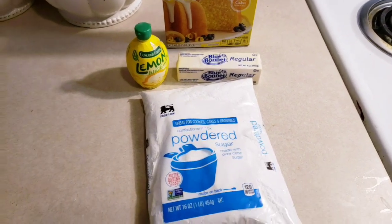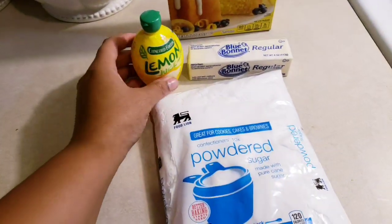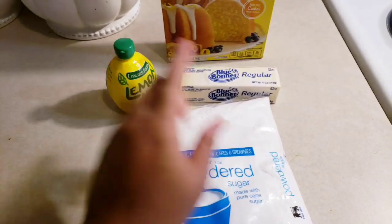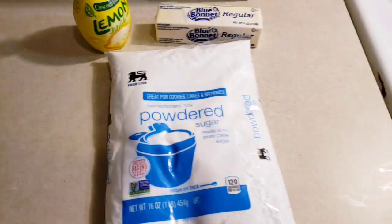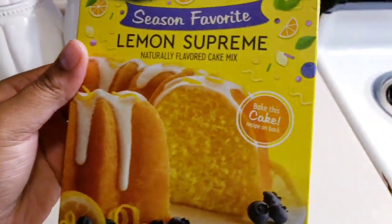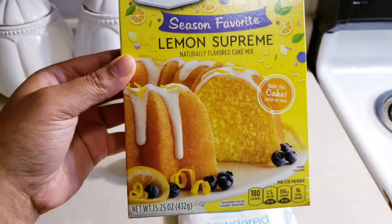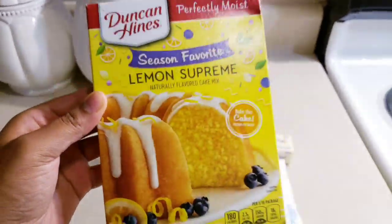So for the lemon glaze that's going to go on top of the cake like this, you're going to need lemon juice, butter, and powdered sugar — also called confectioners' sugar, same thing. I'm going to show you guys what it's going to look like: it's just going to be drizzled over the top of the cake like this. It's about to be the bomb dot com, y'all.